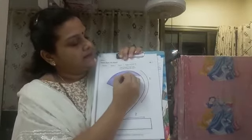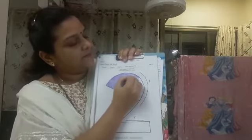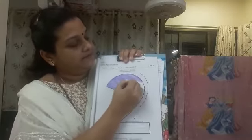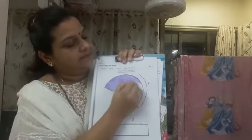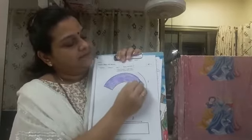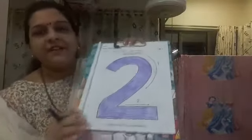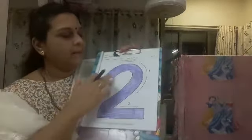Okay children? And one smiley. So children I have finished my coloring on number 2.